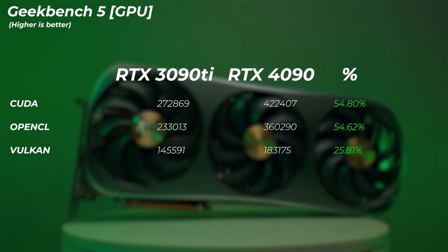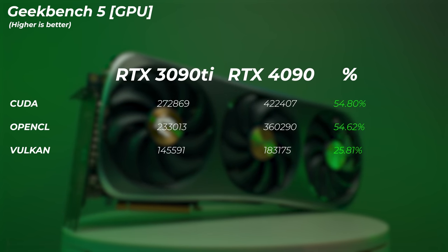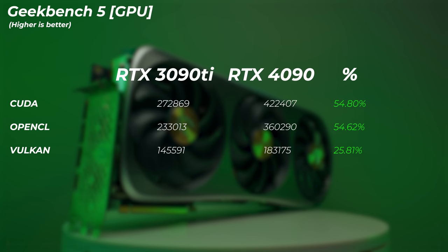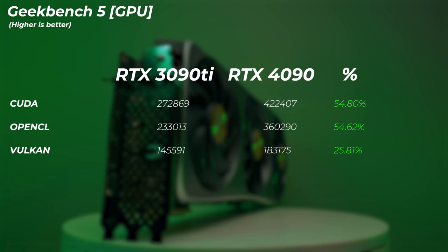In Geekbench 5 GPU tests, the 4090 lines up with the spec sheet: about 54.8% better in the CUDA score, 54.6% better in OpenCL, and about 25.8% better in the Vulkan score.